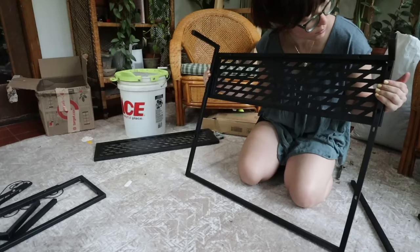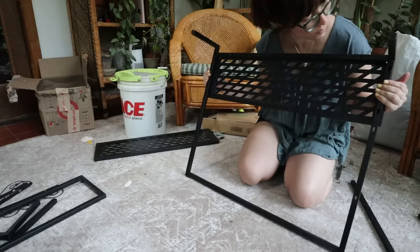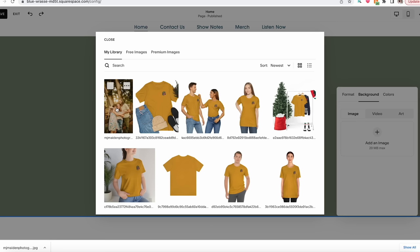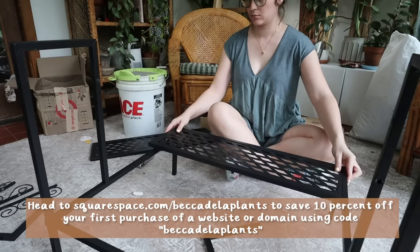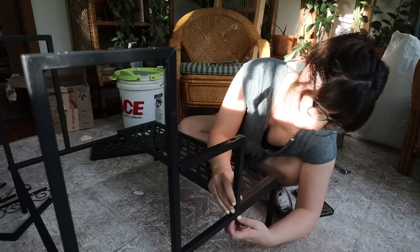It was really easy to set up our site on Squarespace by using their drag and drop templates. I was able to input our colors and really just make a site that feels unique and special to us. It's also super easy to edit whenever we want to update photos or text, and I was even able to connect our Instagram page to the site. So if you're looking for an easy way to sell products online or get the word out about your business, head to squarespace.com/beccadelaplants to try a free trial and save 10% off your first purchase of a website or domain using the code beccadelaplants.